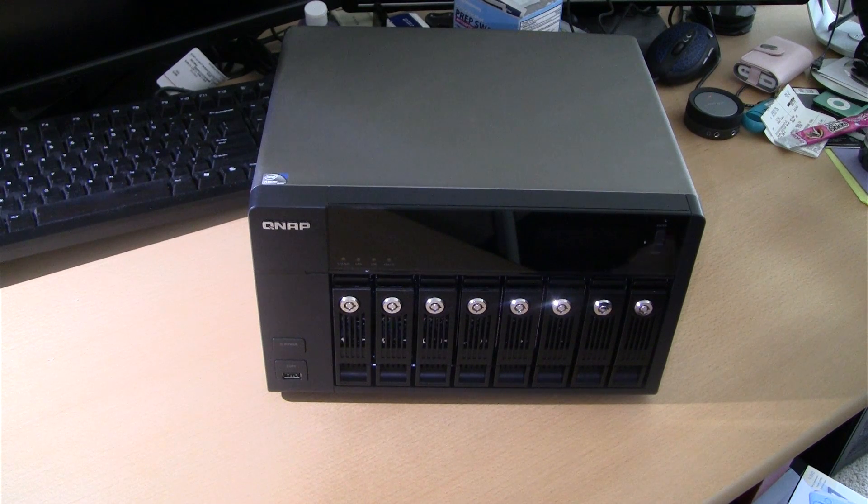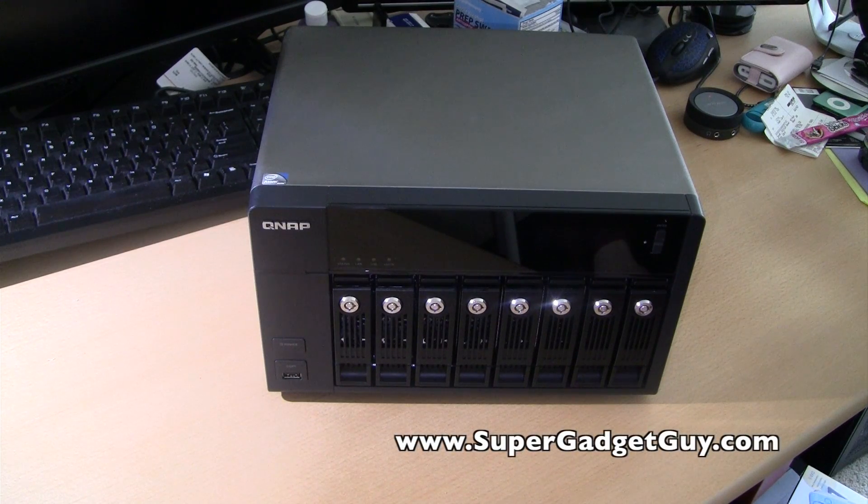Hey guys, SuperGatsGuy here. This is a review video of the QNAP TS-869. I hope you enjoyed the software portion of the review of this unit. This is the hardware review.